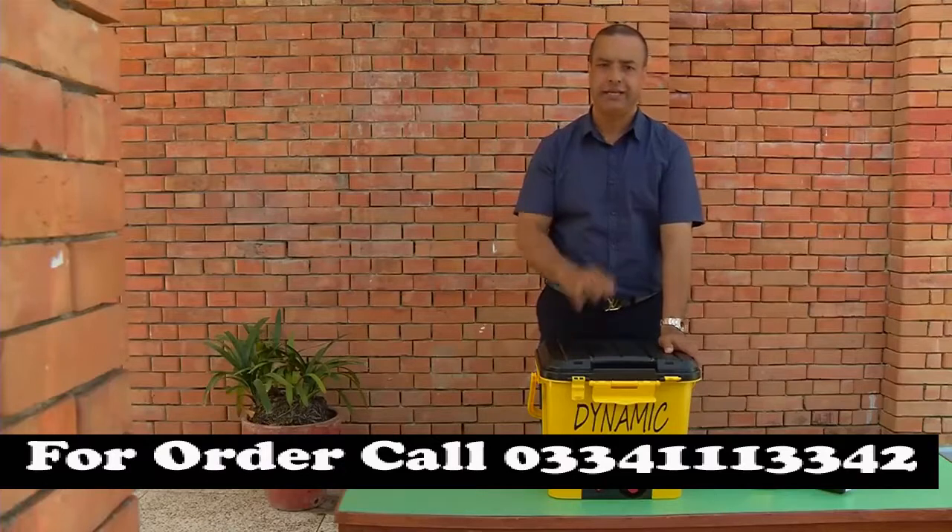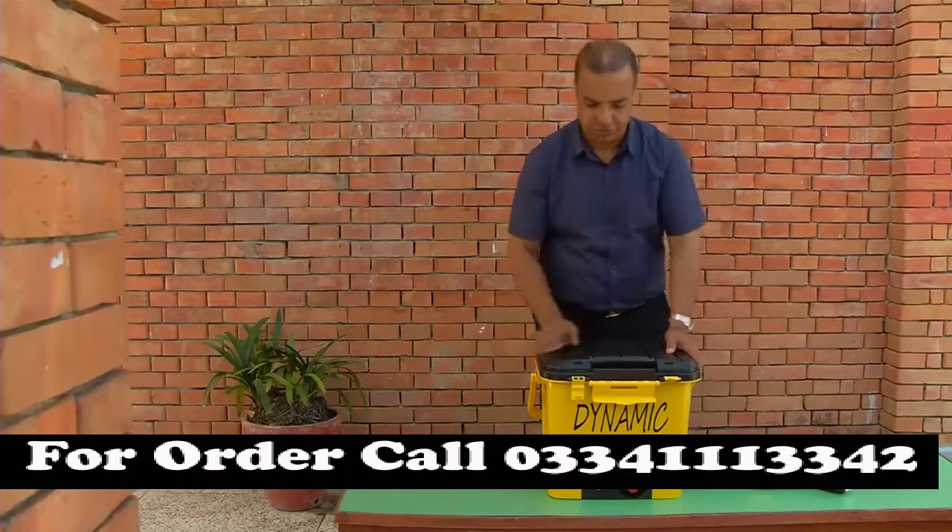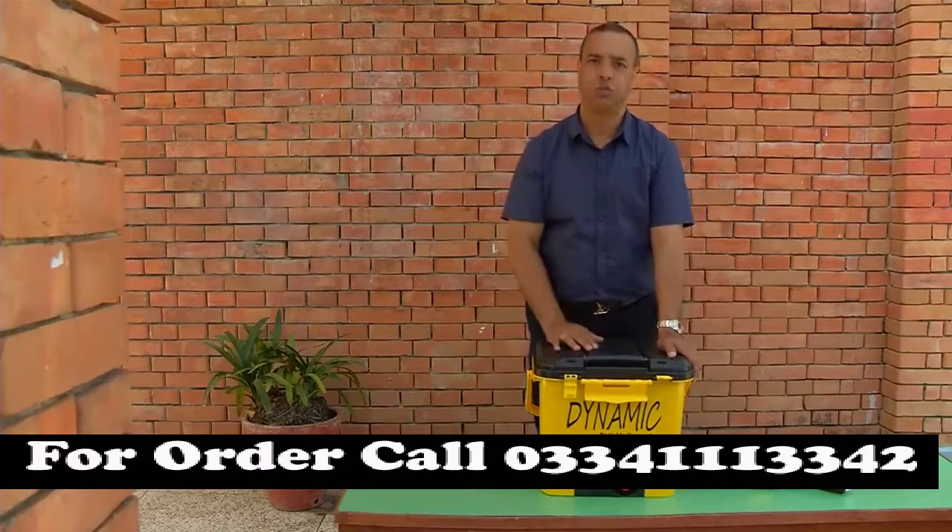This battery is compatible with car use, and the device has an 8-watt motor.